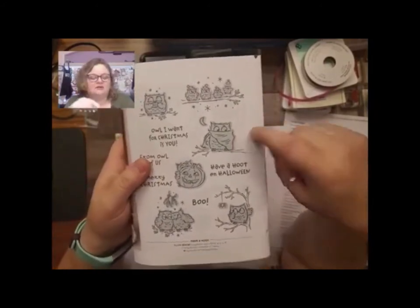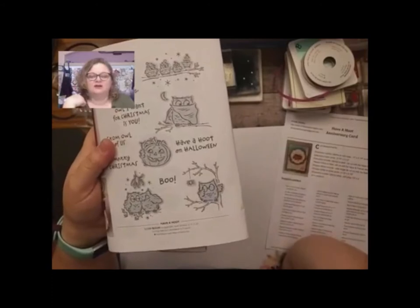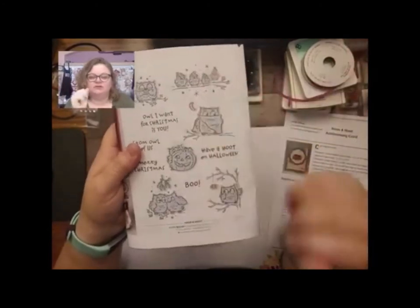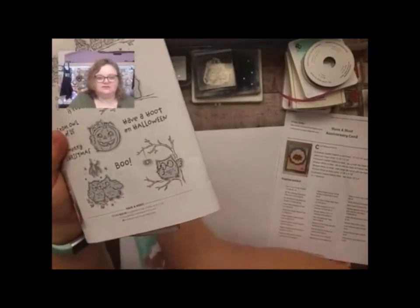There's a little cape, a little owl with a pumpkin, and these two under the mistletoe, and this one with the spider. So it definitely looks like it's winter, Halloween, Christmas. But you can do other things with this, and I'm going to show you guys how I'm going to use a little masking technique, and that's how I made this super cute.